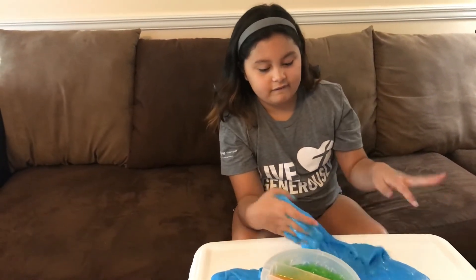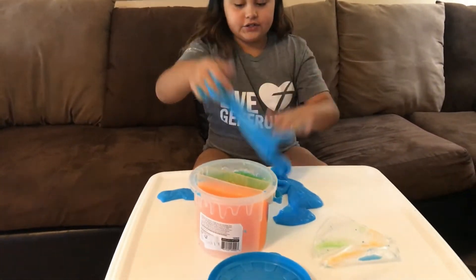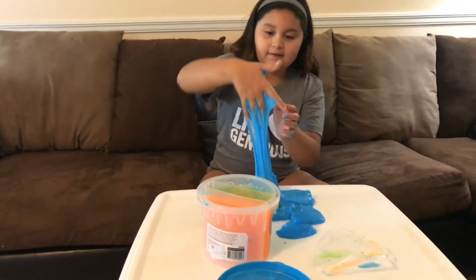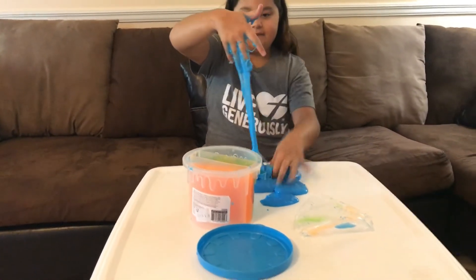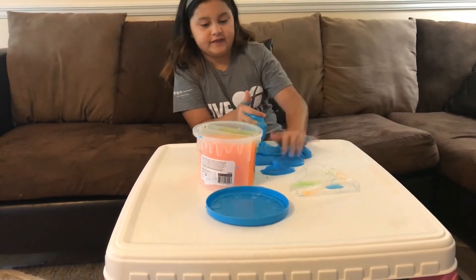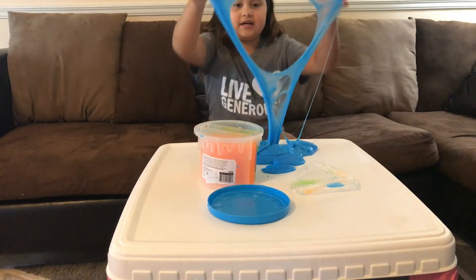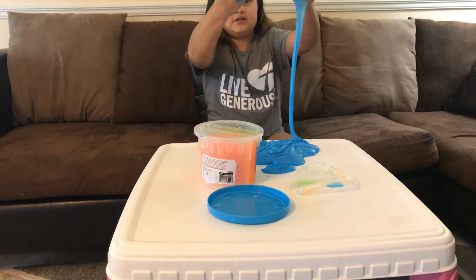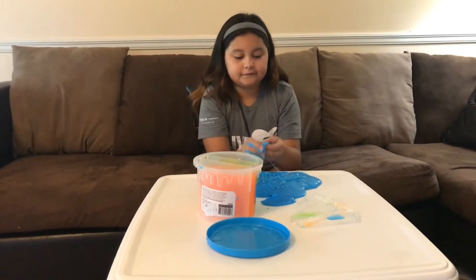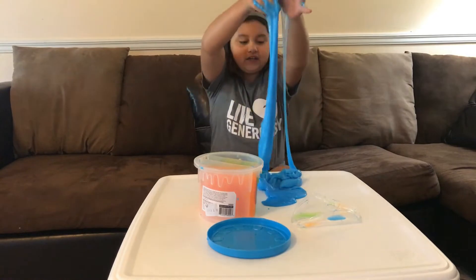The blue is kind of more dark than the green and the orange, but it may be more sticky. I think this is clear slime, because clear slime isn't as translucent — it'd be whitish. But yeah, it's good slime.